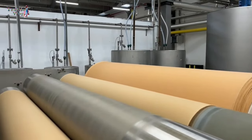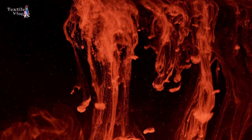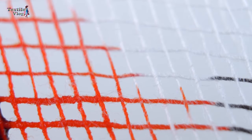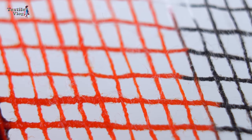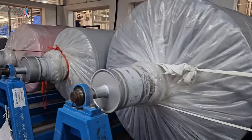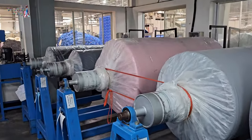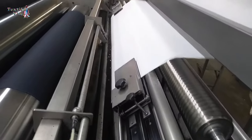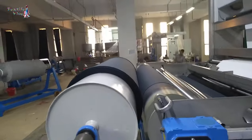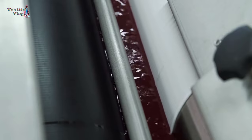However, it's important to note that CPB dyeing might not be suitable for all types of fibers and dyes. Some dyes may not have good migration properties at low temperatures and certain fibers might not absorb dyes effectively through this process. Additionally, the longer processing times required for aging can be a limitation in terms of production speed. Overall, CPB dyeing is a valuable alternative to traditional dyeing methods, especially when environmental concerns and cost efficiency are important factors.